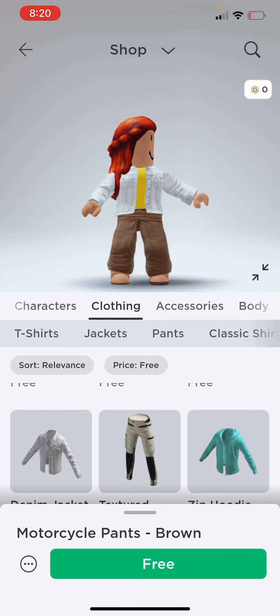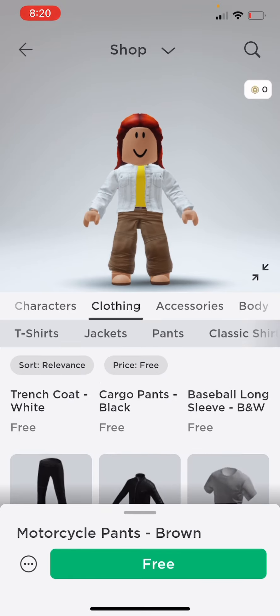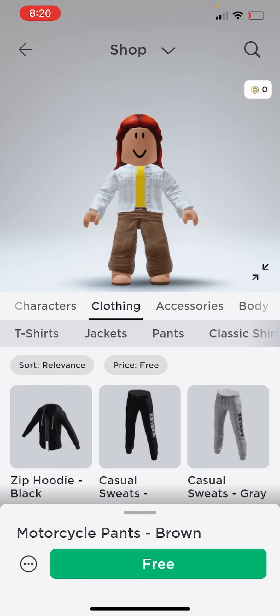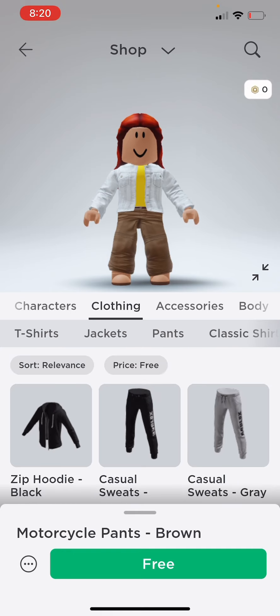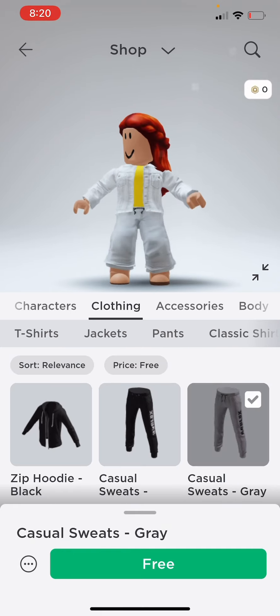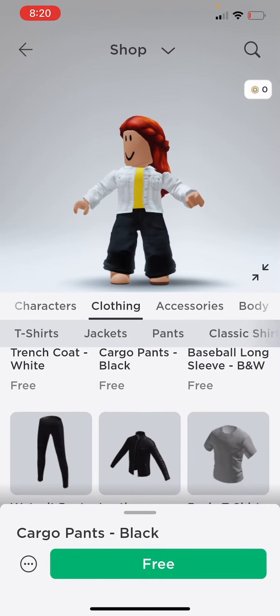I don't really like the pants. I'm going to fix my body a bit. All the clothing is so cool. Later, I'm going to surprise Adelaide and customize her character maybe — I love that. Let's just put on these pants or these.